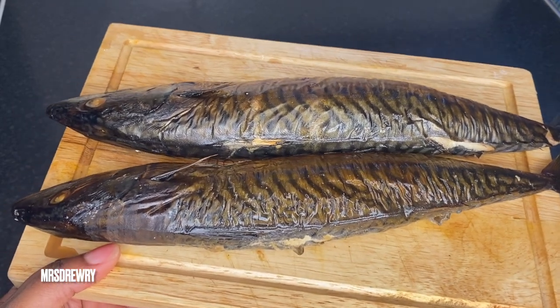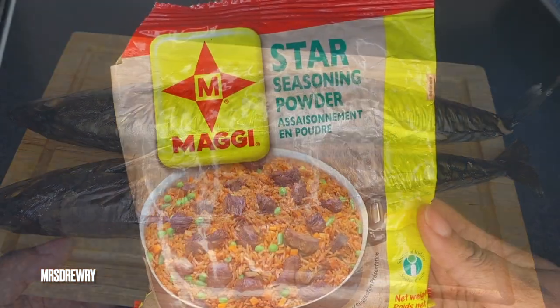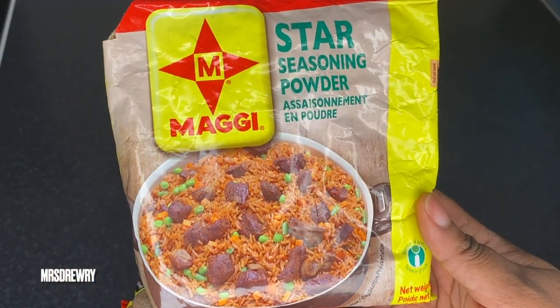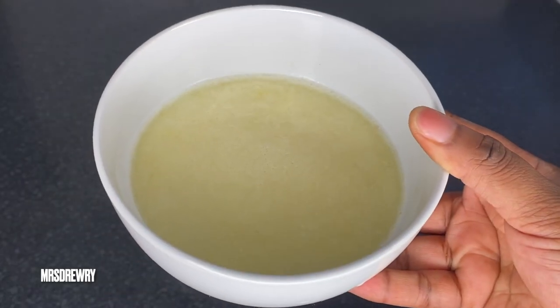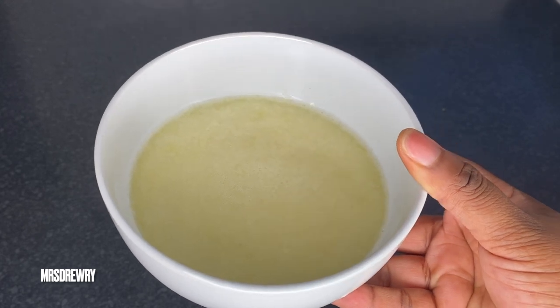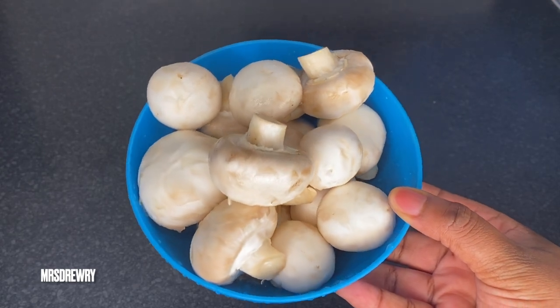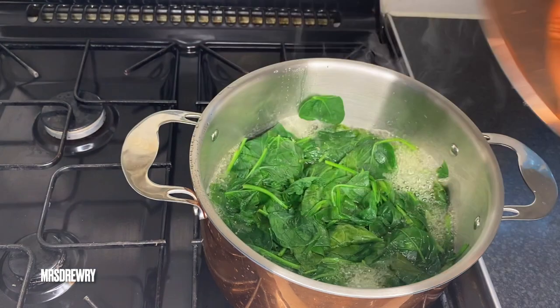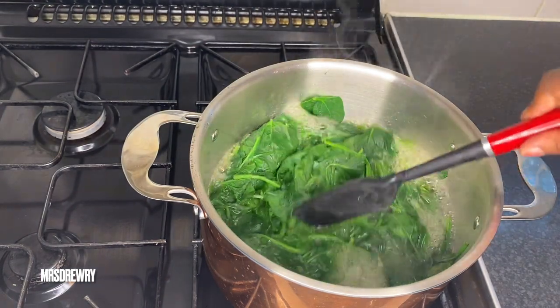I am also going to add smoked mackerel — I have got two big sides. I'm also going to use some Maggi powder. I have blended a small thumb-sized ginger with five garlic cloves and a cup of water. And I have got some closed cup mushrooms.